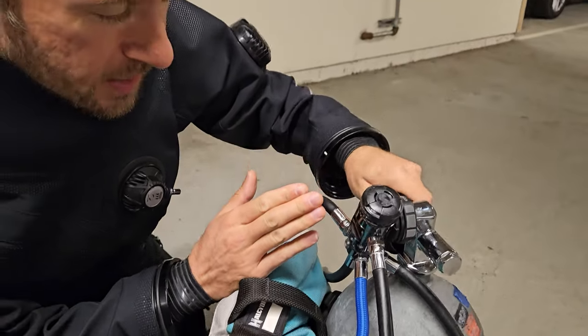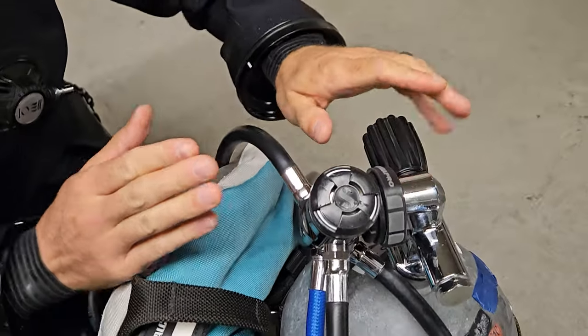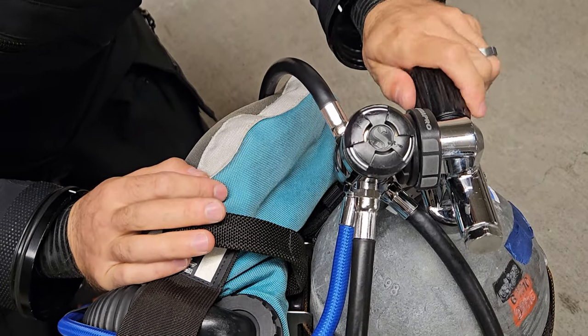Modern regulators are designed to handle full pressure, so go ahead and open the tank valve all the way — this ensures a steady, reliable air supply throughout your dive. Don't over-torque the valve either; you'll have a really hard time at the end of the dive. When I turn it on, I take it to the very end and leave it there as soon as I feel resistance. That's all — just make sure it's all the way on without over-torquing.